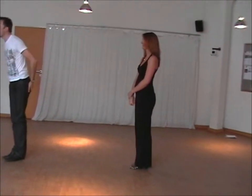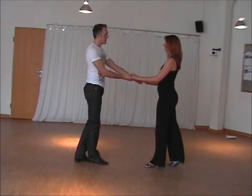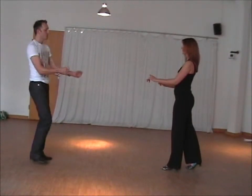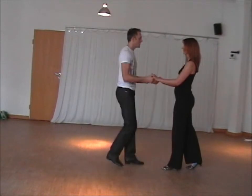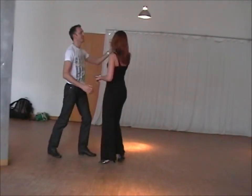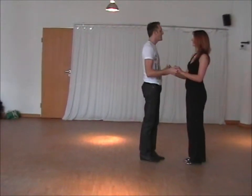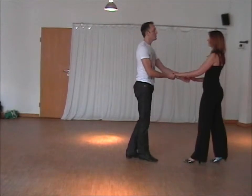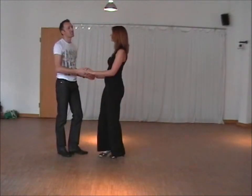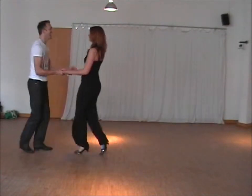Then we did the swizzle. The swizzle is to get the lady doing twists, and you lead by taking your hands to the side — left hand to the right, right hand to the left, and so on. So if we start again: right, left, right, left, right, left. You can do it on the beat: one and two and three and four and five. Or if the music is faster, you can do it on the and-beat: one and two and three and four and five, faster.